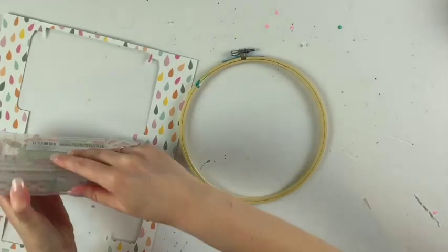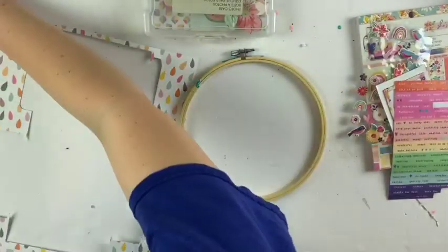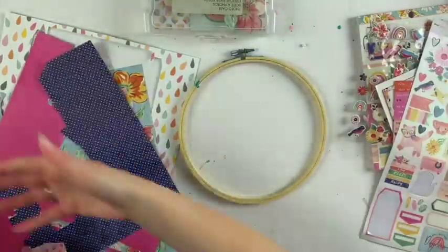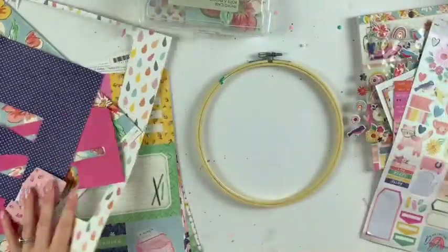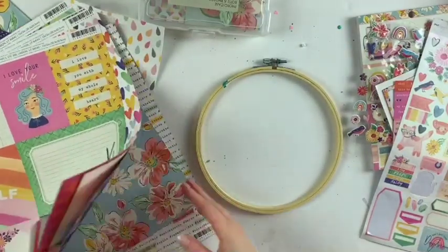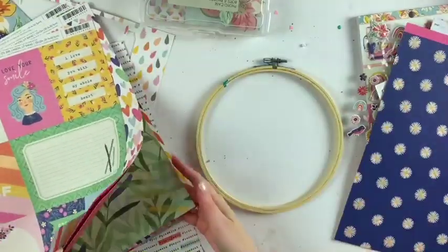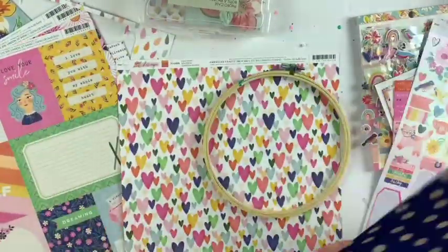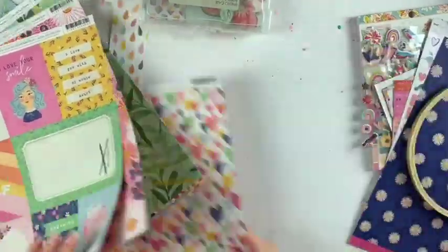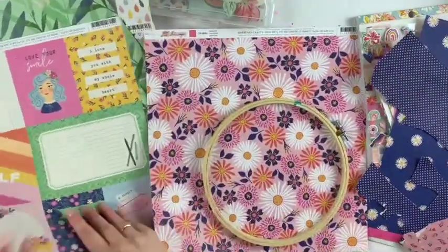Hey friends, welcome to my channel. My name is Rachel. I'm attempting to film videos and have videos up for you guys for 25 days leading up to Christmas, so I might have some new subscribers here and there. I just wanted to introduce myself — my name is Rachel. Today I am doing some hoop mail.